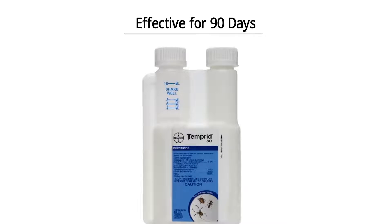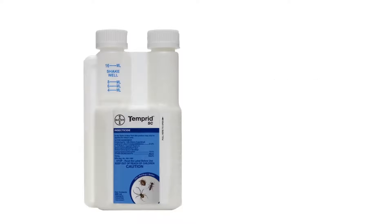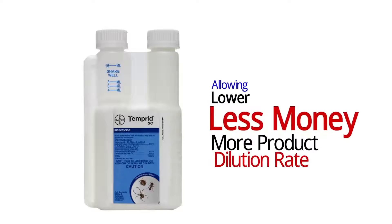Tempered SC is an insecticide that is effective for up to 90 days, controls more than 50 insect pests, and requires a lower dilution rate, allowing you to get more product for less money.